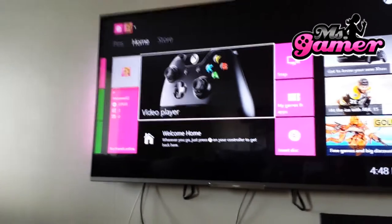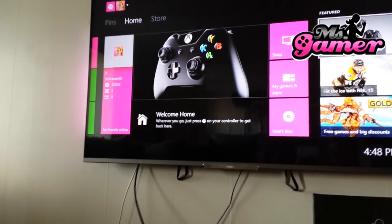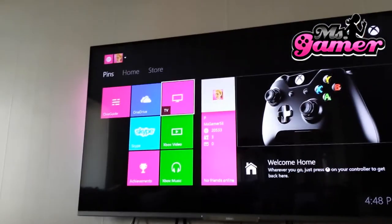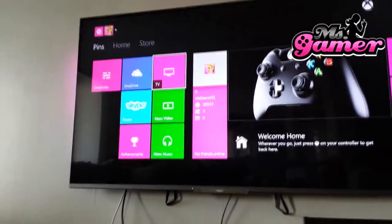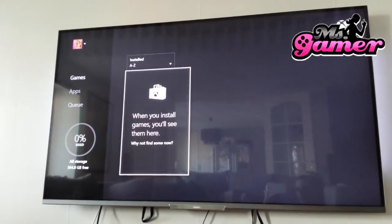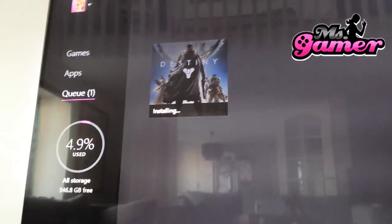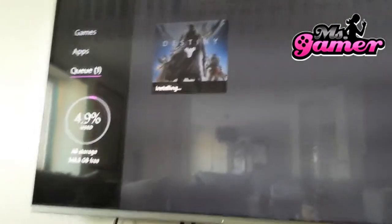Oh. This looks familiar, sort of like before. It's hard to see, but I have the old storage — 346.8 gigabytes free — and now installing Destiny.